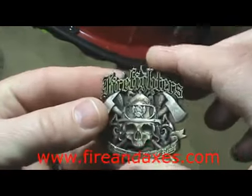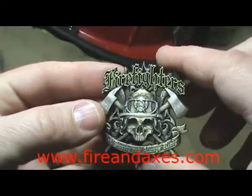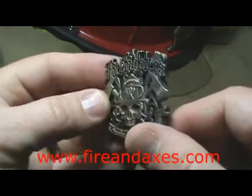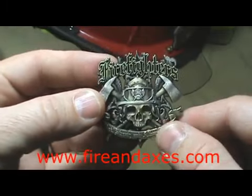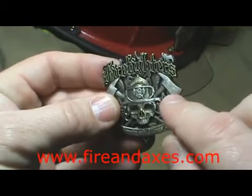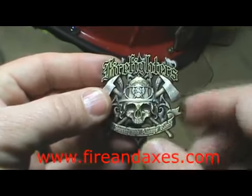It's a two inch coin, double sided, four millimeters thick. Each coin is individually numbered. In this case it's a little hidden, but on the second side you can just make out the number on the tip of the axe there.